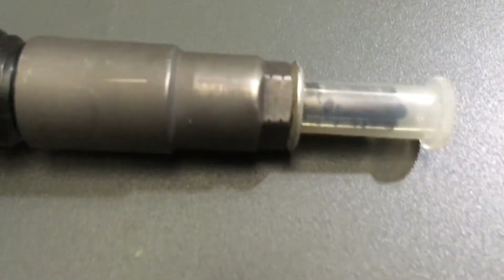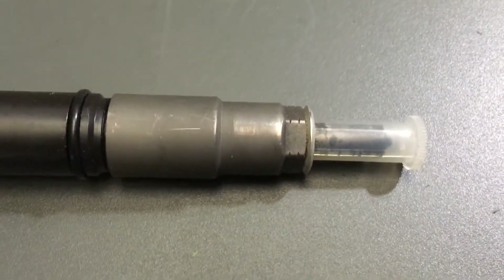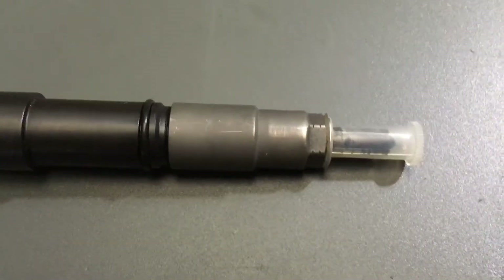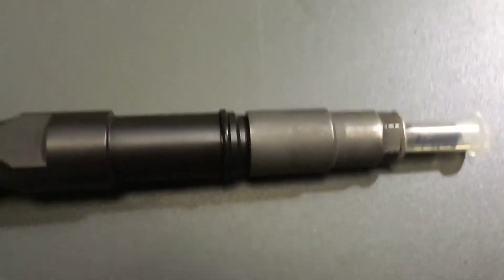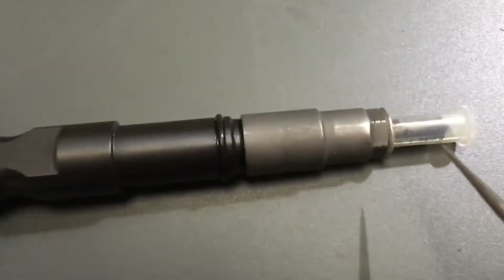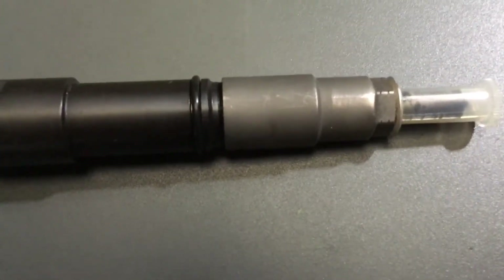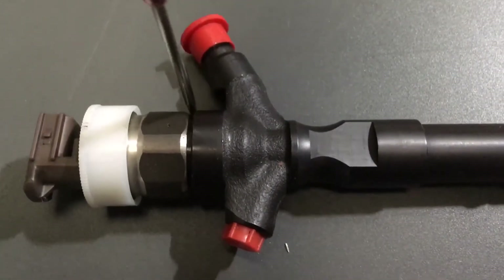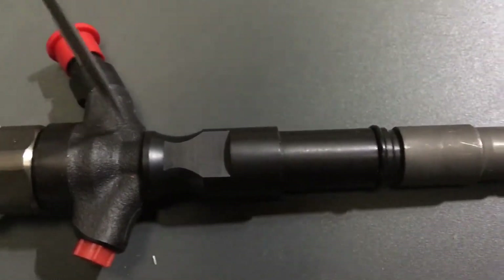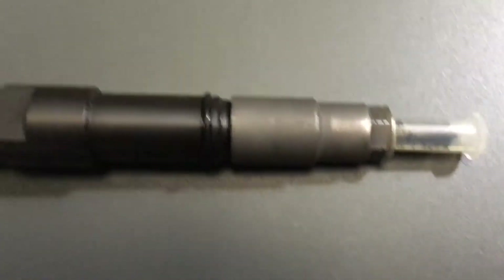We've got an old injector here — don't worry, it's not a new injector we're going to play with. It's just there for demonstration purposes. You can see the injector; you've got this seat here — that's the injector seat. That's the area in the head where it gets pressed into the head, but it's actually clamped up at this top area. The clamp actually sits on top of the injector.